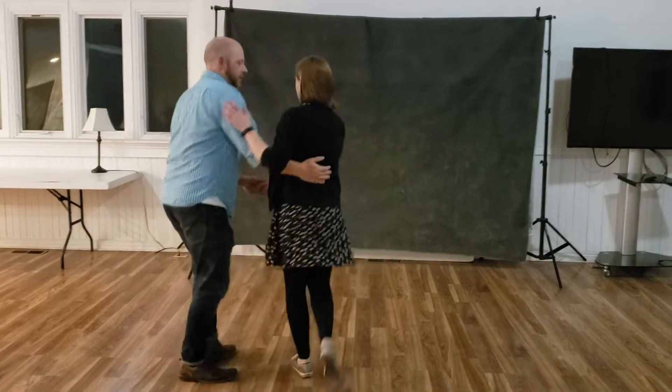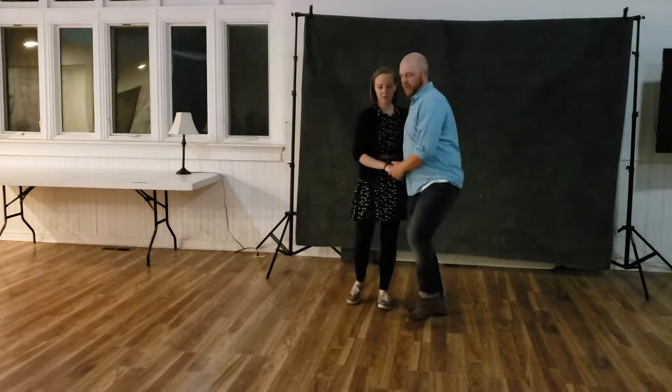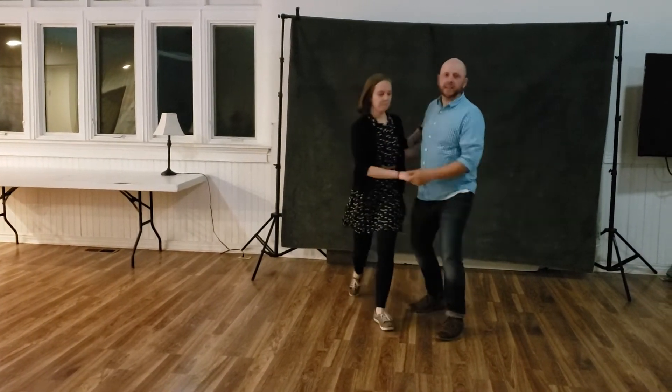And then we have her send out: trip, pull, trip, pull, step. What I do there — I rock step in the direction I'm going to ask Allison to go, and then I turn my body that way: trip, pull, trip, pull, step.